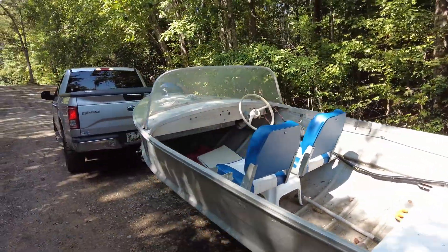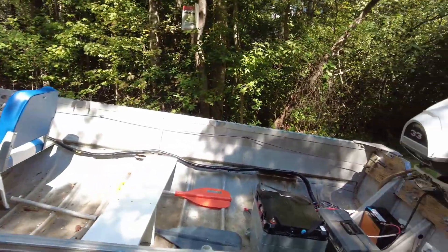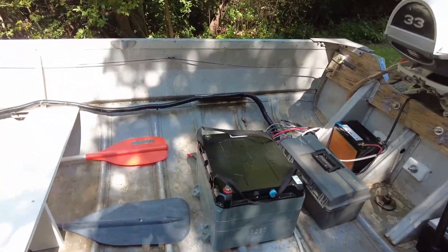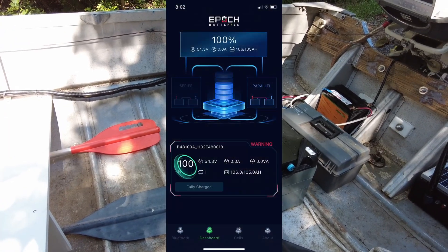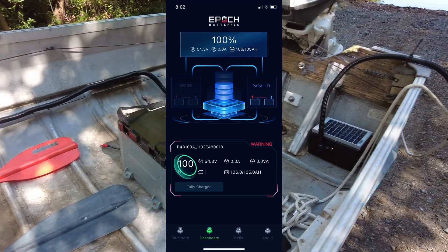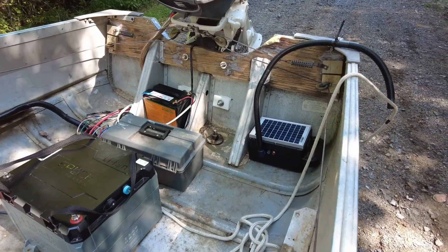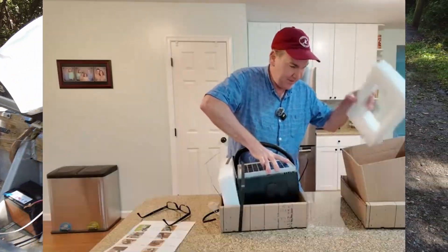My friend Wayne is here helping out — always good company and another set of hands. We're using an EPOC battery that he has and has made a video on, and it'll be interesting to read the Bluetooth readout and see what kind of data we get from that. We also have a solar bilge pump, which there is a video on that as well. So this should be fun.